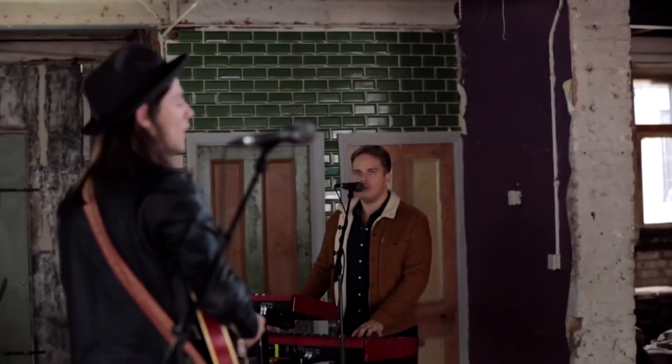Yeah, here we are in Tottenham, in an amazing warehouse kind of place. And I'm here with Transmitter to play some songs and even try out a cover. So the cover I've chosen is a song by Alt-J, and it's called Left Hand Free.